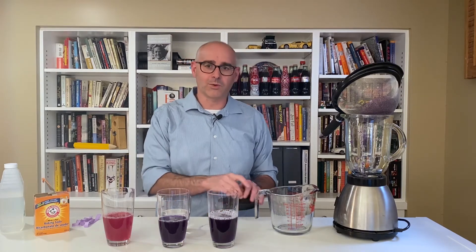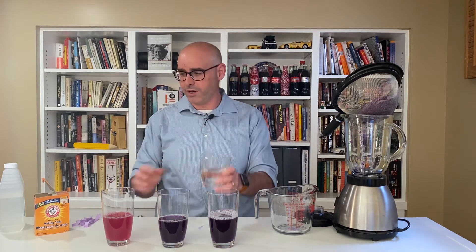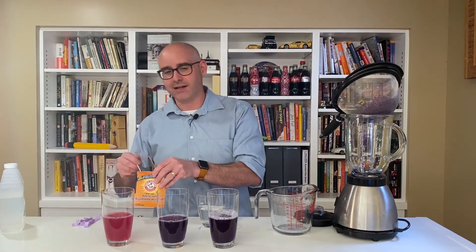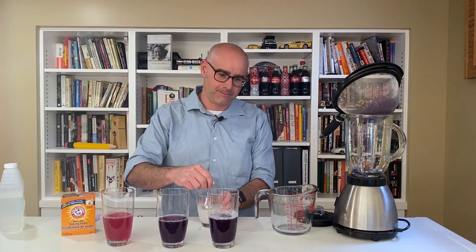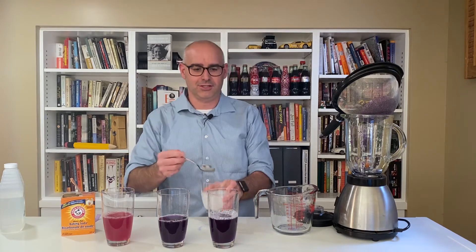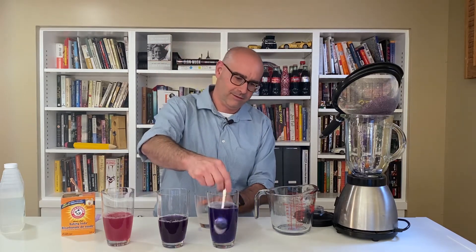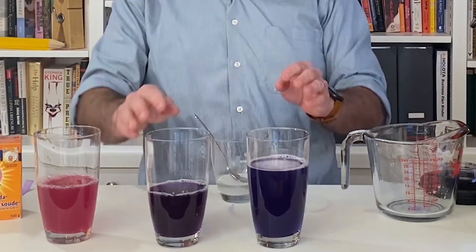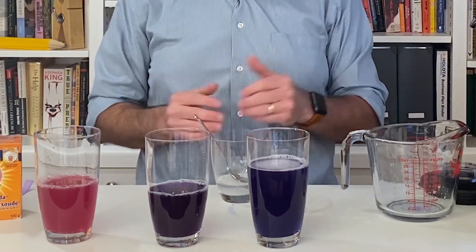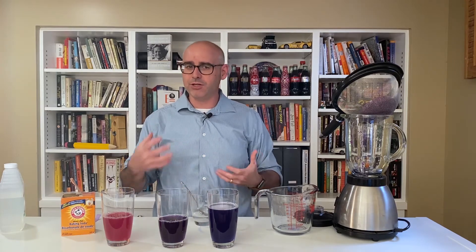Now we're going to test baking soda. I have a glass of just water, and I'm going to add a scoop of baking soda to that and stir it in, and then we'll add it to the cabbage juice. You can see that it's changed color quite a bit — this is now a blue, whereas the regular cabbage juice is a purple. That's because baking soda is a base, but it's not a very strong base. If you had used a stronger base, this color would have potentially gone all the way to green.